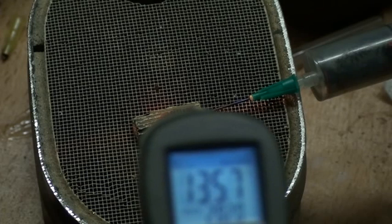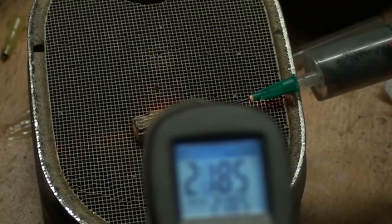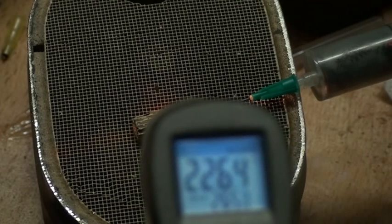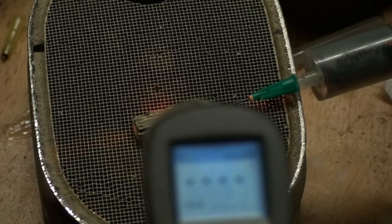It is difficult to get — you see, 250. We go above the possibility of my measurement system. You see more than 250 degrees Celsius.